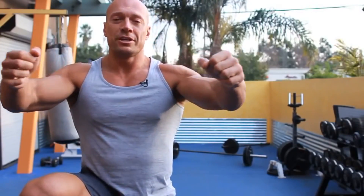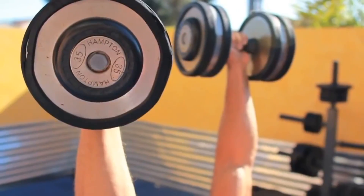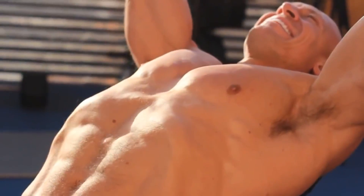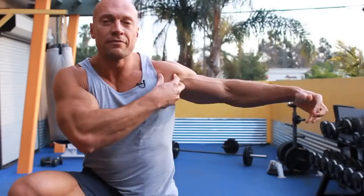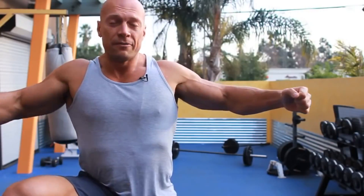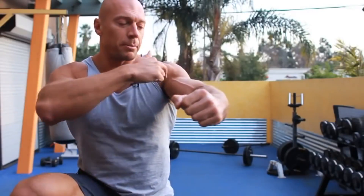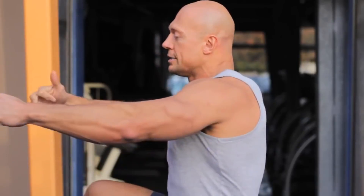Now take the dumbbell fly, lying. The largest leverage in this exercise, biomechanically, is obtained at the bottom — at the lowest point where the pectoral muscles are fully stretched. This exercise, like no other, is directed exclusively at the outer part of the pectoral muscles. It allows the highest amplitude for stretching. But as you lift the dumbbells up, the load virtually disappears because the lever is no longer effective — great leverage at the bottom, virtually no leverage at the top.